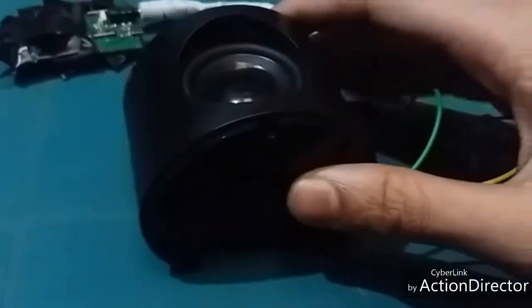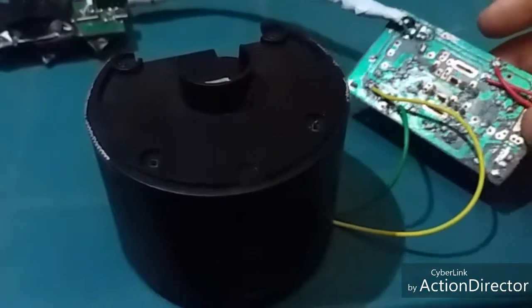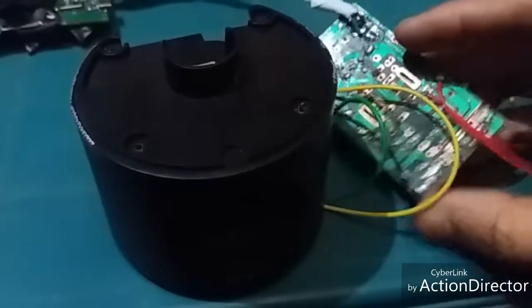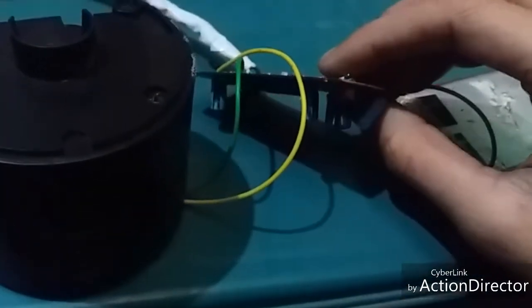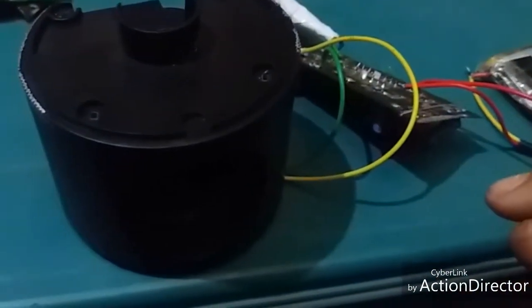The speaker can handle up to 5 watts, and you can use this as an amplifier board. This is the amplifier board made using an old radio, and it is working.